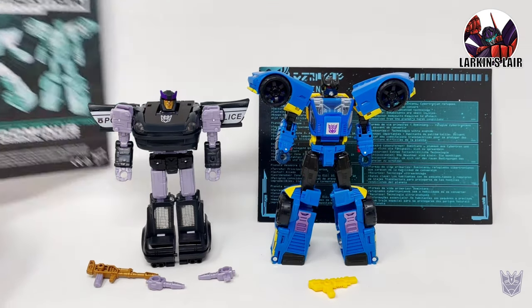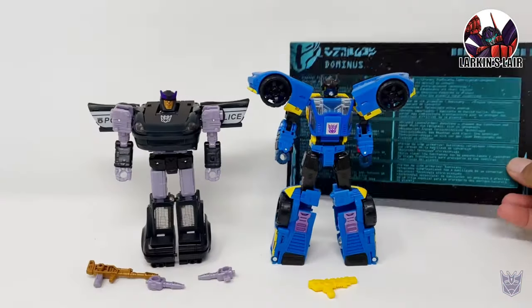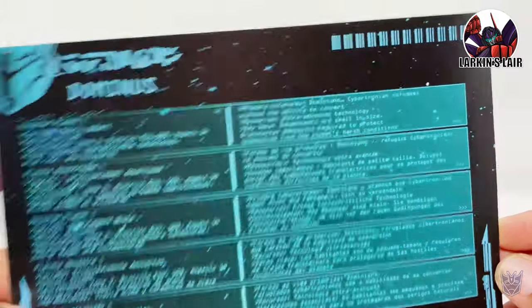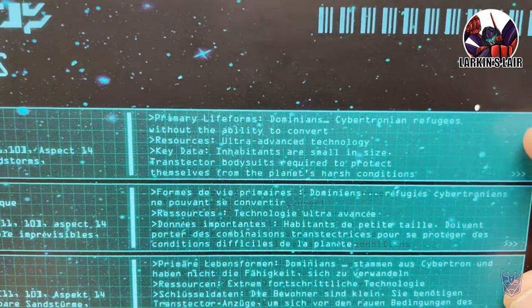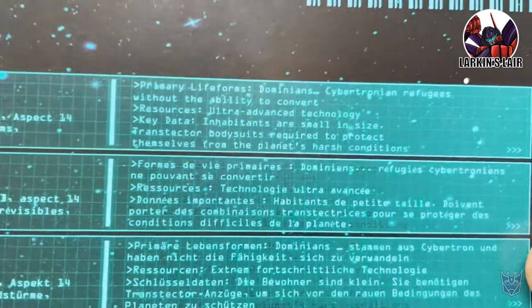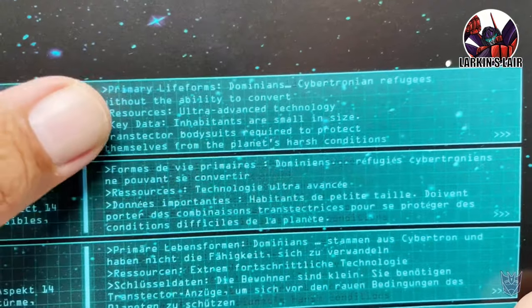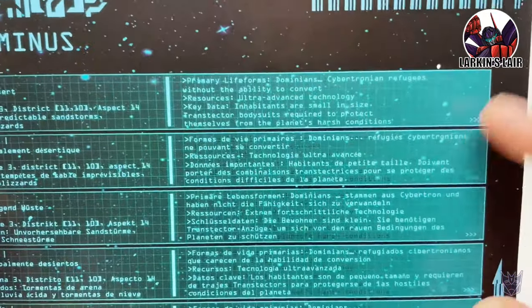Here they are out of the package. It comes with an instruction sheet for both Barricade and Punch Counterpunch. It also comes with this card with further information on the planet Dominus — if you want to read it you can pause the video. It is multilingual. Some interesting things here: it says the primary life forms are Dominions, Cybertronian refugees without the ability to convert. It also says inhabitants are small in size and transector body suits are required to protect themselves from the planet's harsh conditions. I believe the term transector comes from the Japanese series Master Force, so interesting use of terms here.